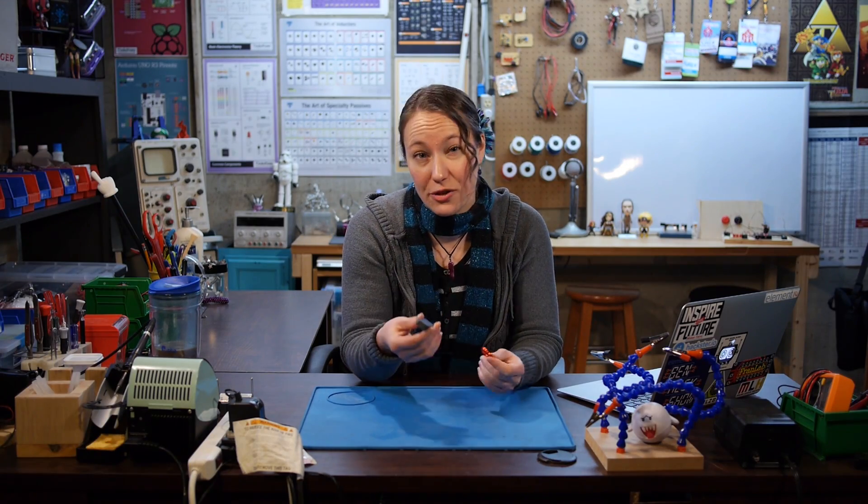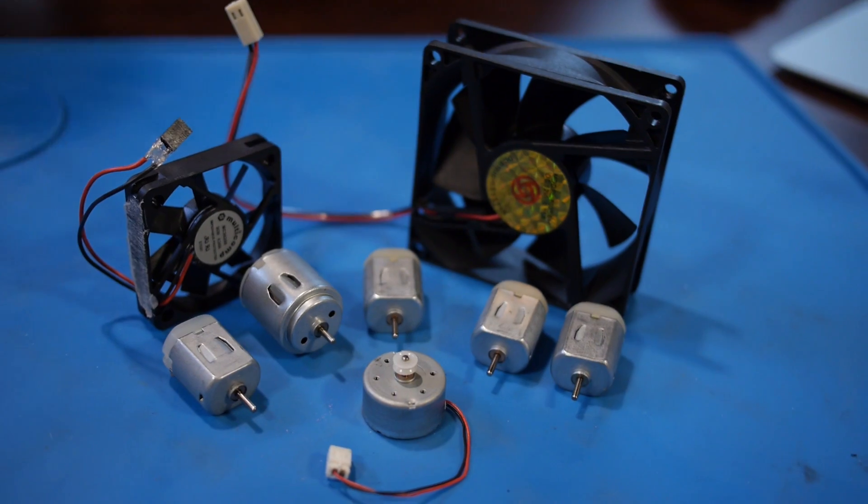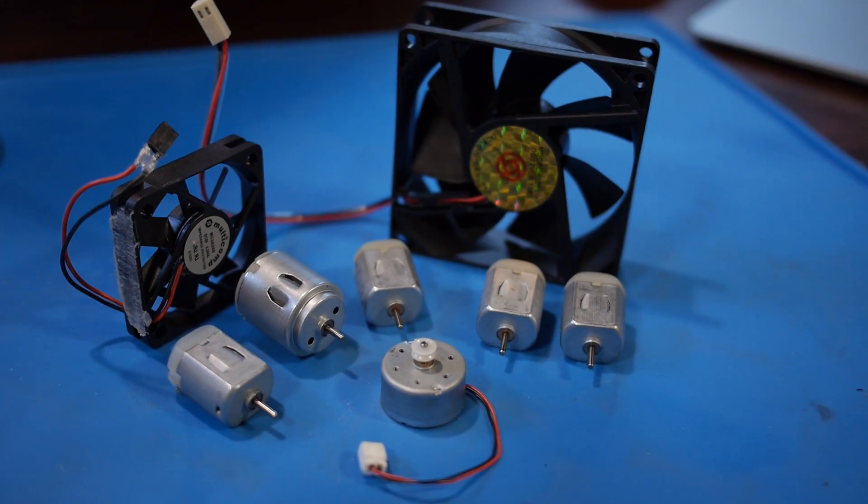Every DC motor has two parts that generate magnetic fields. Those fields interact and the motor spins. Now one part is always a coil or winding. The second part can be either a permanent magnet or a second electromagnet, referred to as the field coil or field winding. Let's take a look at some manufactured motors and see.